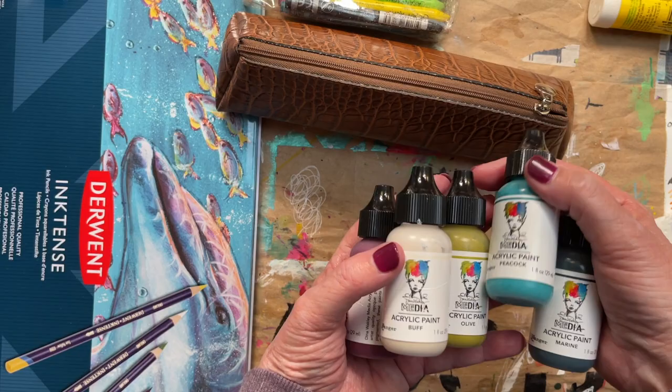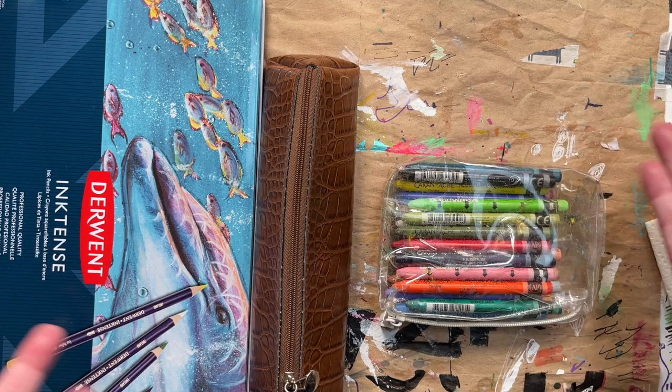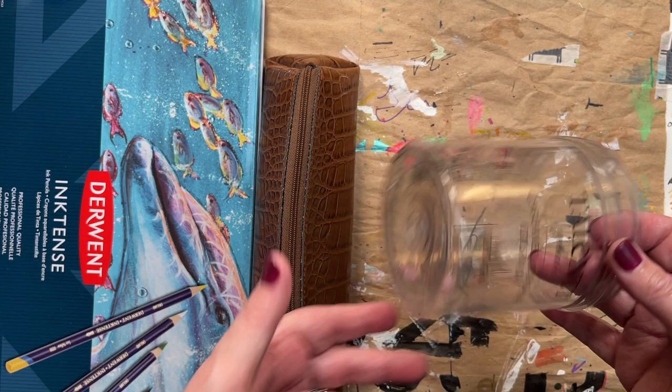Definitely a glue stick. Now I have my Caran d'Ache water-soluble crayons. These can be used dry or wet — double duty — and these are kind of as good as a watercolor, really, in my opinion. I'm bringing my full set, which is not something I usually do, but I have a friend going with me and we may want to use these together. I'm also bringing this container for water — it's always good to have handy.